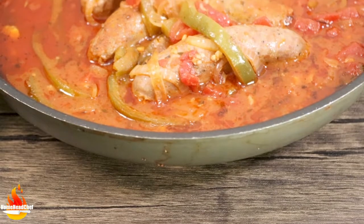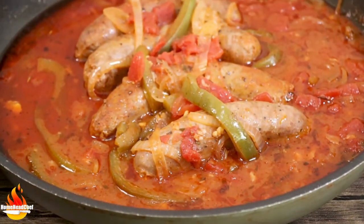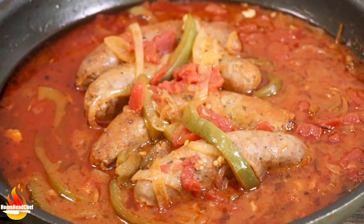Hi everyone and welcome back to Home Head Chef. Today I'm going to be showing you my recipe for Italian sausage sandwiches. This is a quick and simple dinner or lunch recipe. It's only going to take us a few minutes and a few ingredients, so let's step up to the cutting board and see what we need.